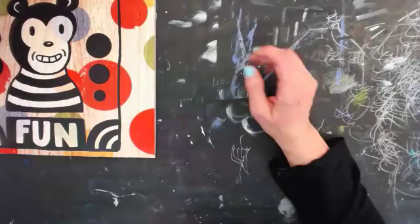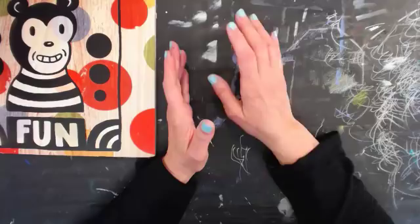Welcome everybody back to Coffee and Art in the Morning. We did our Happy Mail segment and updated on the color books, and now we're going to do a little drawing today.